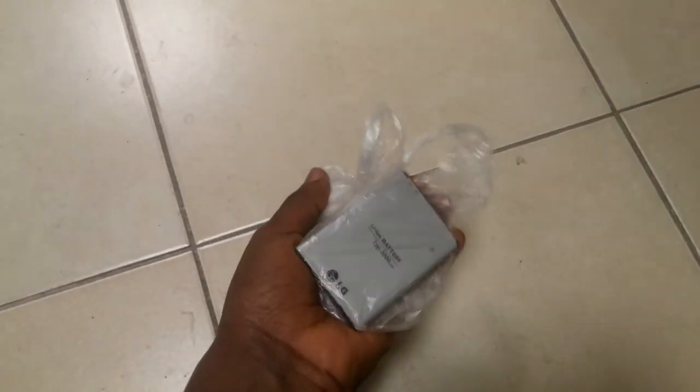According to the website, we're supposed to use a polybag and we have to make sure there are no holes in it. You put the battery inside — you don't wrap it around too much so that moisture doesn't get in. So we put the battery inside the polybag.